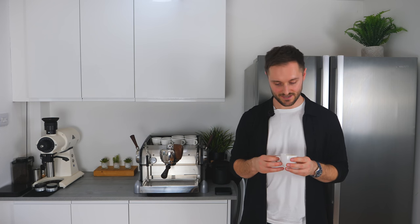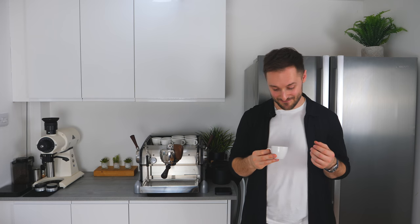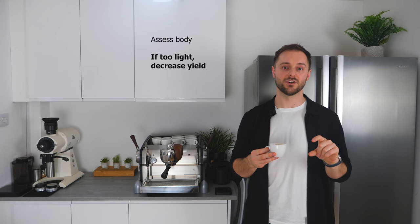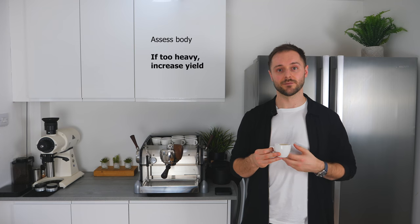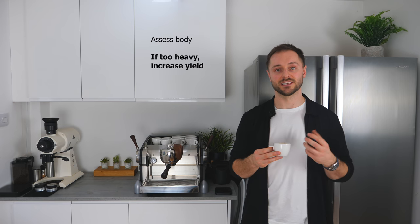Now we've set our grind size, we need to taste our shot and assess the body first of all. This shot actually has a really great body — really silky, medium in weight, really delicious espresso. But if this shot was a little bit too light or too delicate in body, we could adjust our yield to increase it: by pulling a shorter shot and decreasing yield to maybe 36 or 34 grams, we'd increase the body and get slightly more heaviness, maybe more of a jammy texture. On the other hand, if it was really heavy and you wanted a lighter shot, you could extend your yield up to 40 or 42 grams to bring through more juicy characteristics.